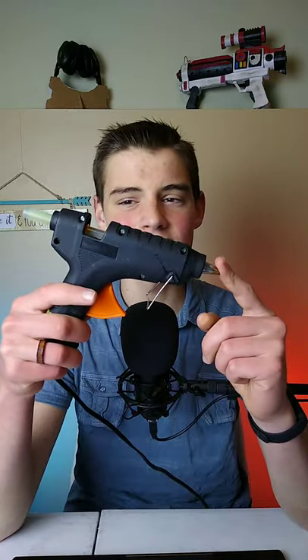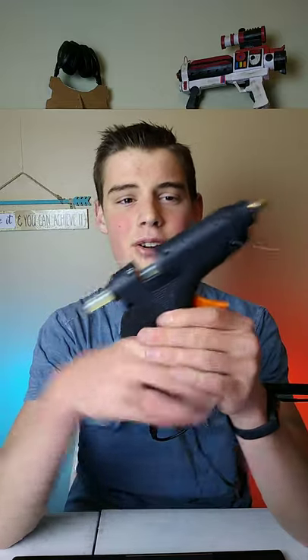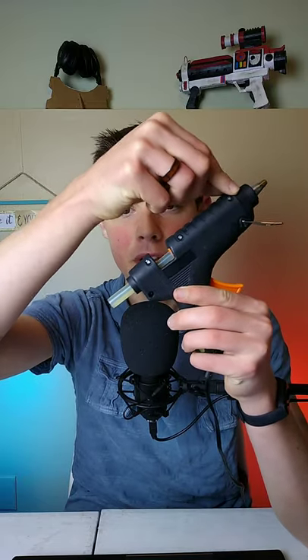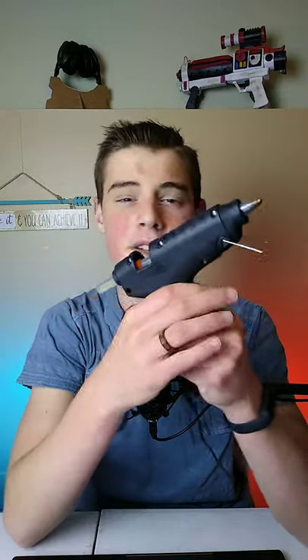If your hot glue gun is jamming, you might be making one fatal mistake, and that is putting the nozzle higher than the inlet. Because it will cause all the glue in here to back flush down towards the glue stick, and then all that hot melted glue will cool right there and stick to the inside of the glue gun, and you won't be able to glue at all.